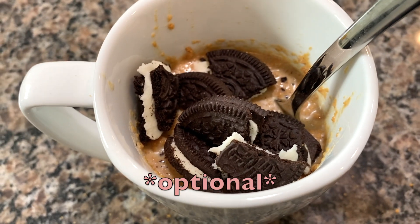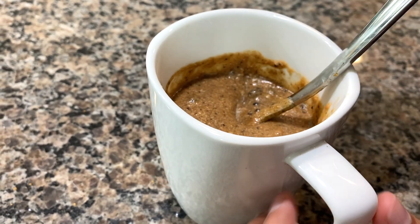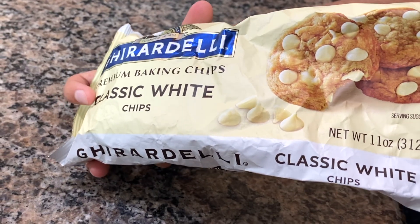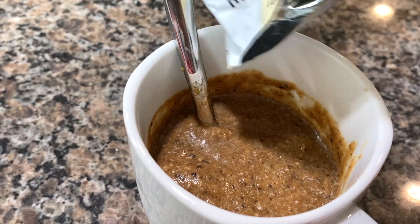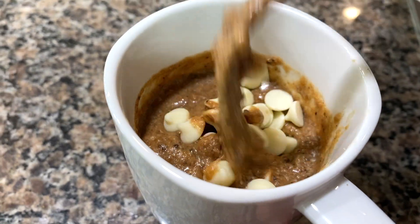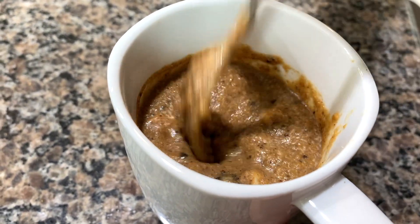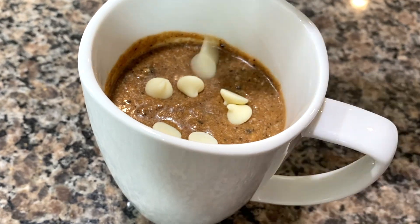I also added some Oreos to get a bit of a cookies and cream flavor, but this is optional. Now I'm adding in some white chocolate chips. This is totally your choice.